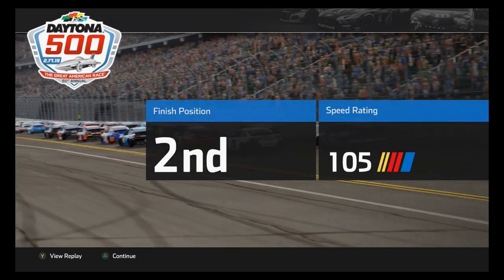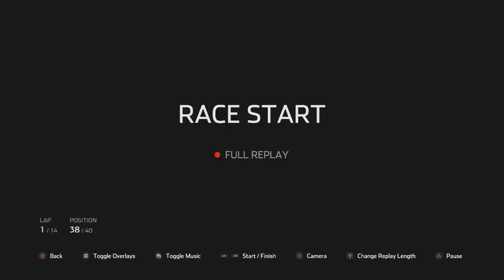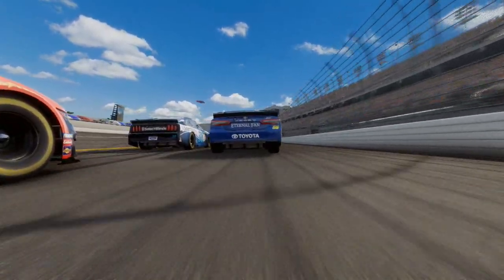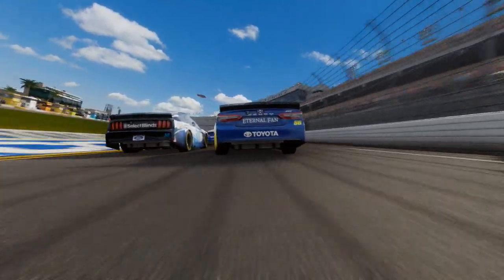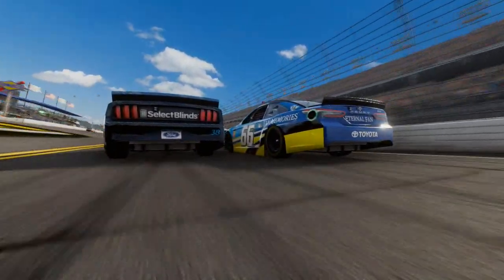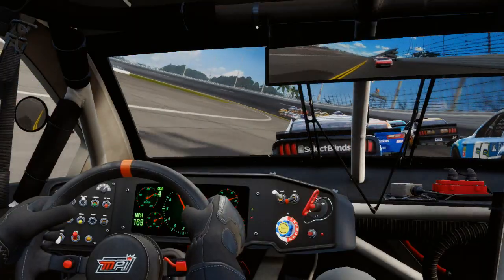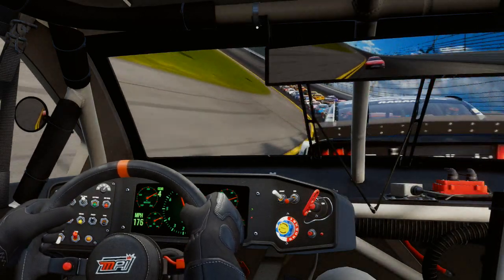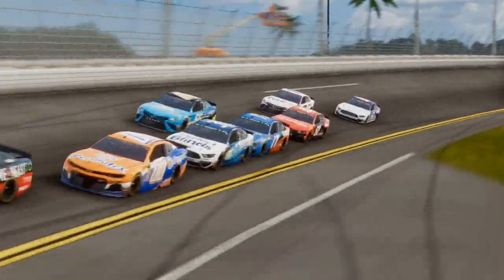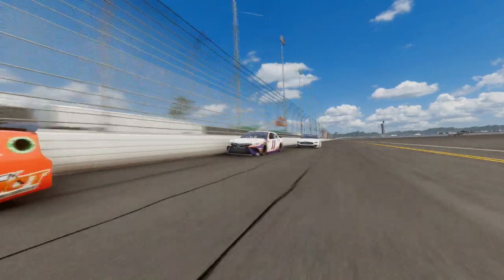And I finish in second. 105 speed rating — that's absolutely fantastic anyway. I finished second. If I would have picked a different line on that white flag lap instead of going to the outside, or if Blaney was on my bumper, that race would have been different. But anyway, guys, thank you for watching this video. If you liked it, let me know in the comments below. If you want to see maybe just the Cup Series season, or where would you want to see me race next in the Cup Series — let me know. I'll just keep putting videos up either way. And I will see you guys in the next video — it might be NASCAR Heat 4, it might be something else. But look at this NOS paint scheme — it's absolutely beautiful. Thank you for watching.